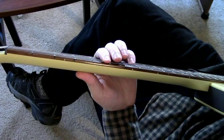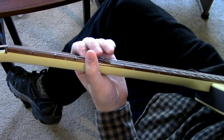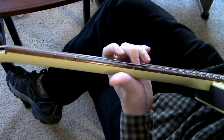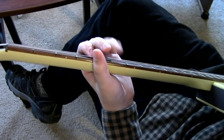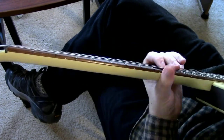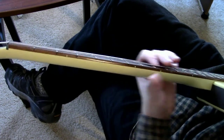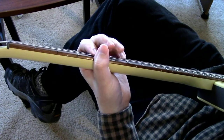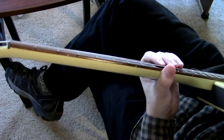In the pre-chorus, we use the E chord, the minor six chord which is C sharp minor, the four chord, and the five chord B. In the chorus, we use the five chord to the minor six to the four, which is B major, C sharp minor, and A.